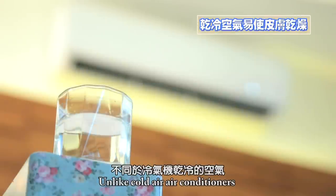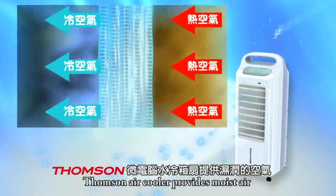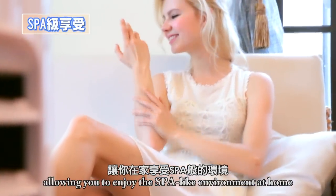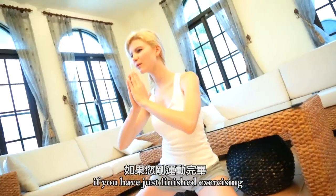Unlike air conditioners, which make the skin dry and rough, Thumson Air Cooler provides moisture in the air, allowing you to enjoy a spa-like environment at home and making your skin tender and moisturized.